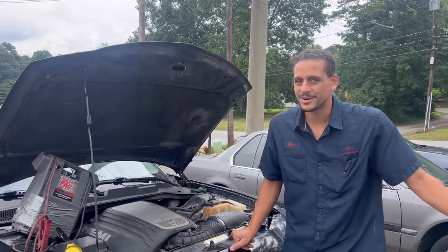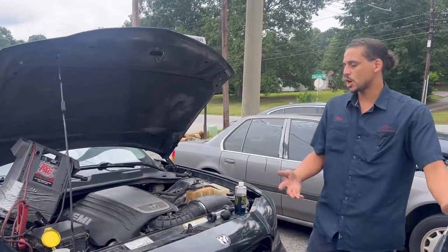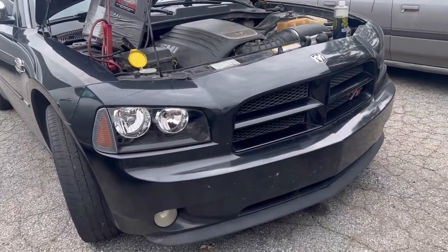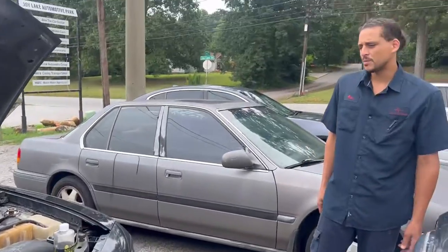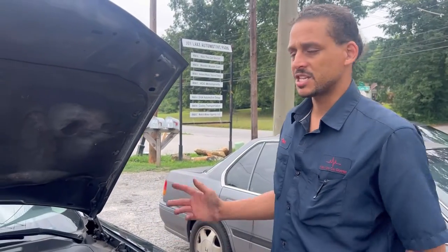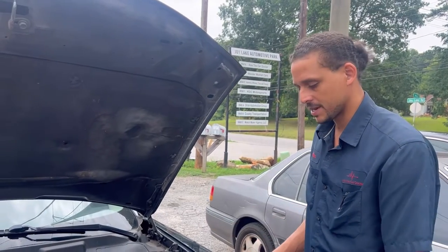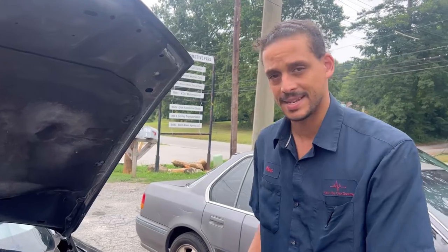Alex Car Doctor back with a little show-and-tell video for you guys today. Today's patient is a 2008 Dodge Charger that came in with some overheating issues. As you can see, I'm outside today — my shop is super full. Thank God for that, no complaints there. So I'm just doing a little diagnostic work outside today.